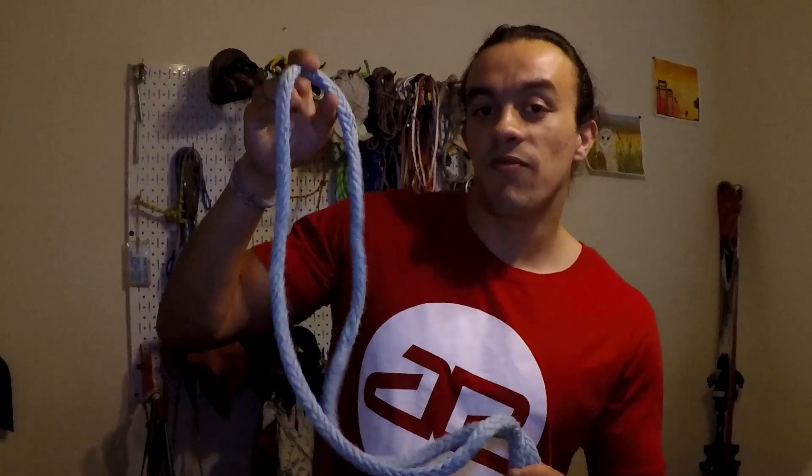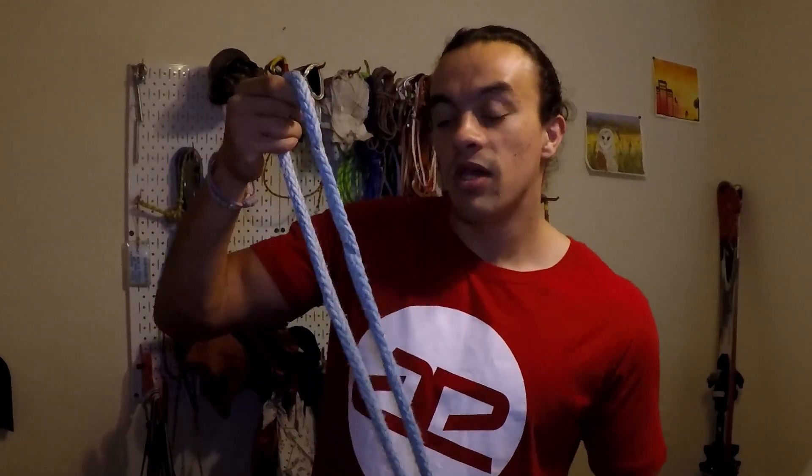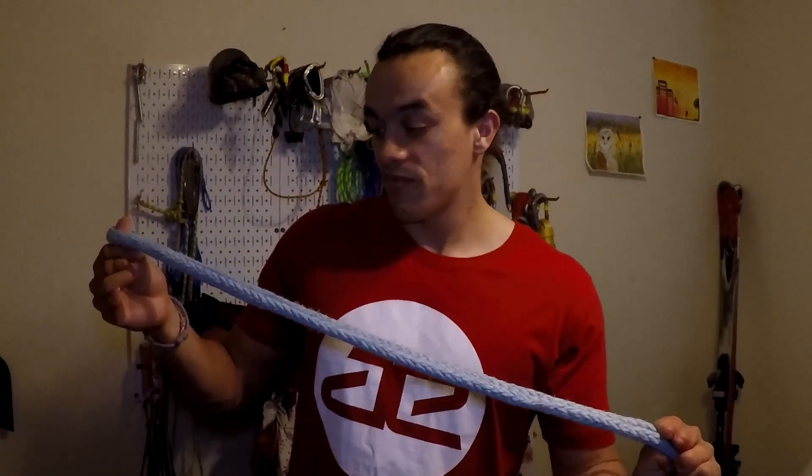First on the list, we've got some Amsteel. This is 5/8-inch Amsteel — it's really thick stuff. There's a cool story behind this piece: I got it from my friend Cassidy, who told me they used it to move a big steam locomotive at one of the Burning Man festivals. So it was well used, and I'm still trusting my life to it. The MBS of this is about 210 kilonewtons.